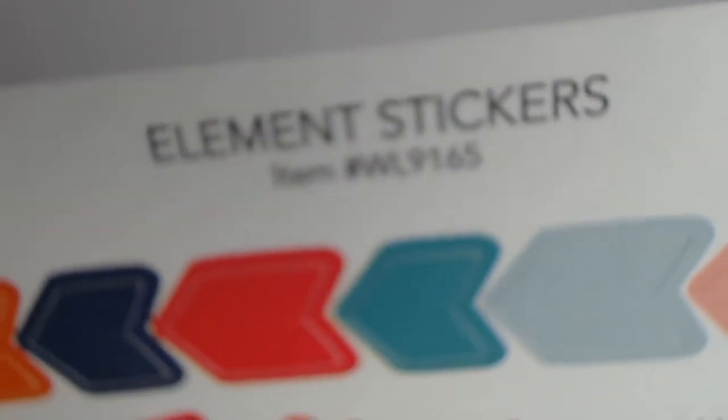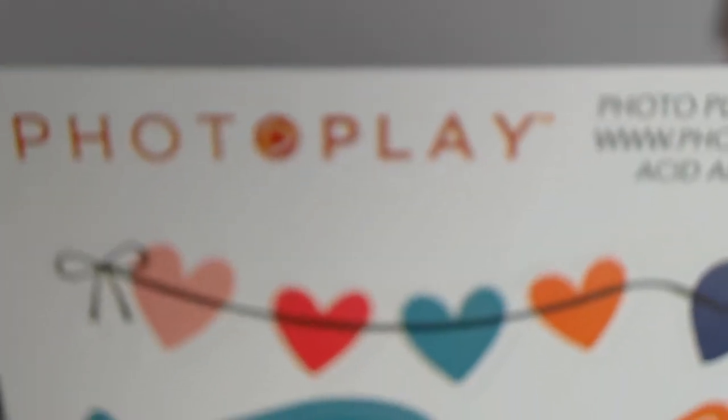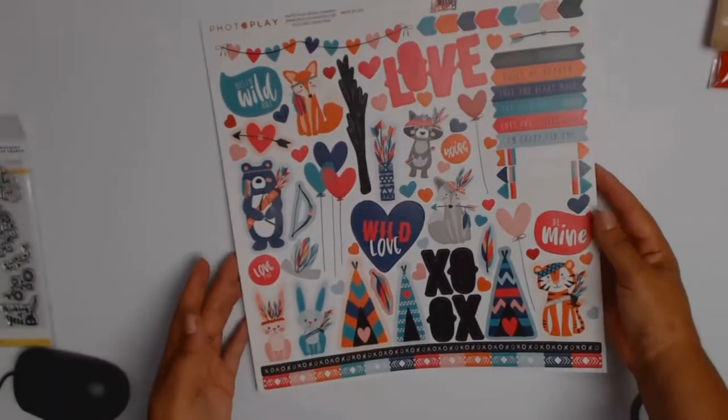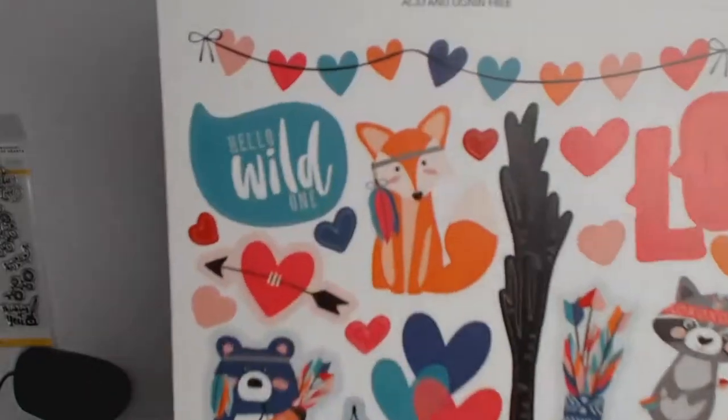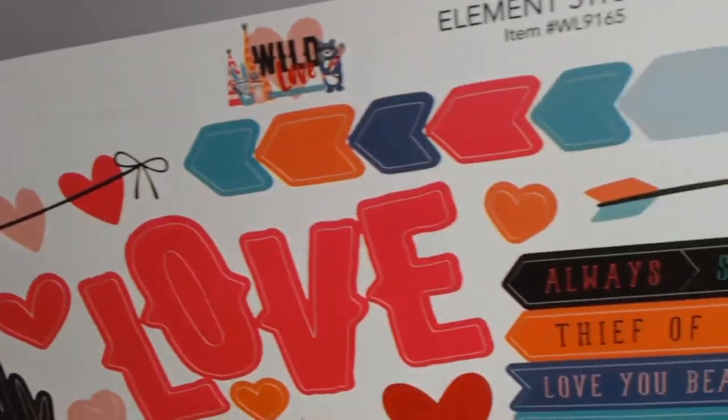These papers are called Thief of Hearts — lots of hearts, nice and colorful, with the other side being all red with little beige hearts. Really, really cute. And this is the sticker sheet, just called Element Stickers. It ties in with all the other papers and I love all those colorful elements and the little critters — they're absolutely so cute. So that covers all the core products for the Evil Enabler Kit, as Auntie Vera is calling these.